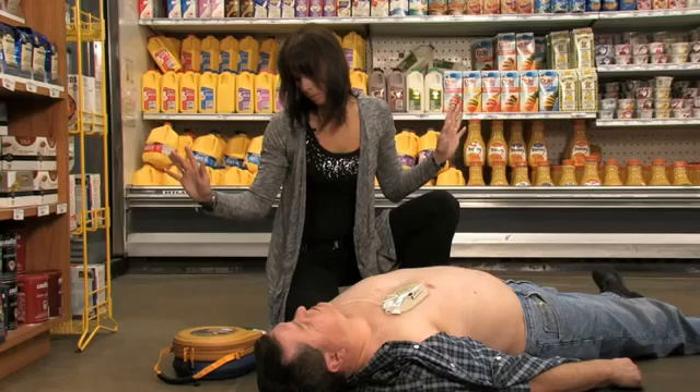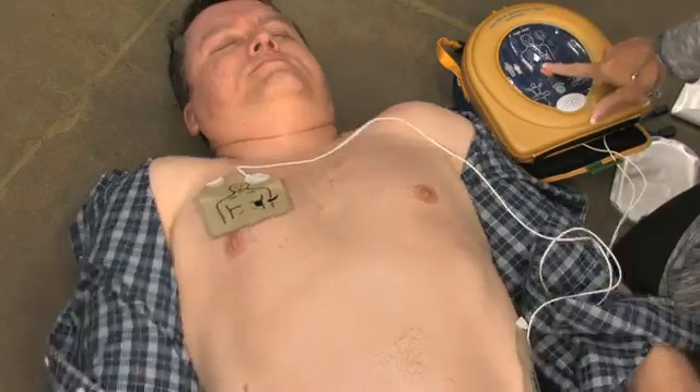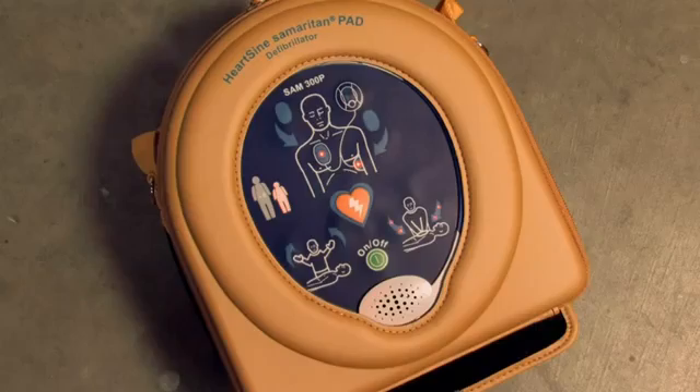Shock advised. Stand clear of patient — press the orange shock button now. Shock delivered. Begin CPR. It is safe to touch the patient.